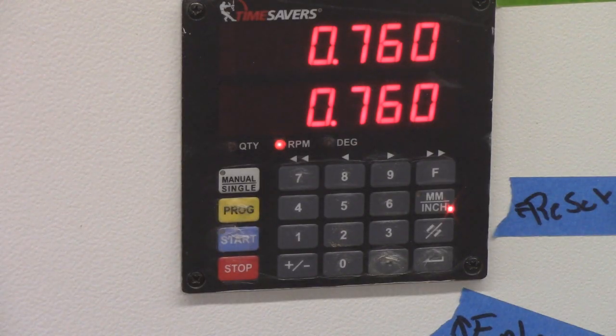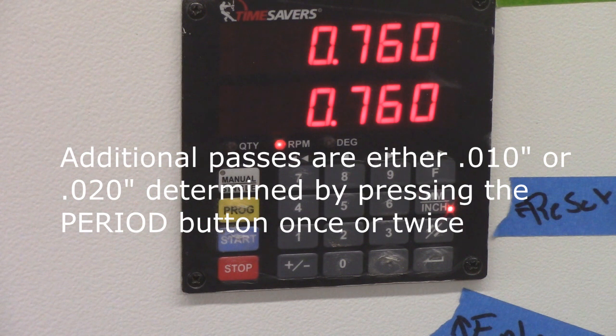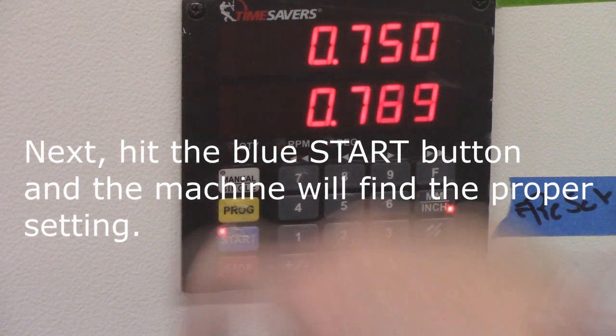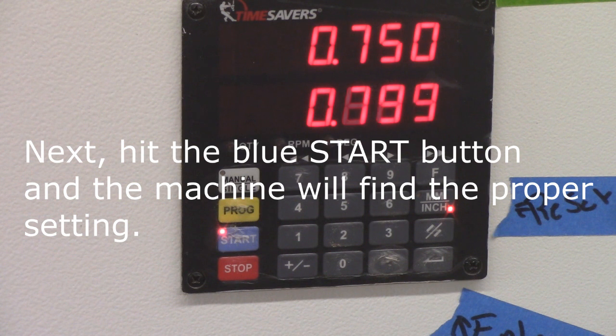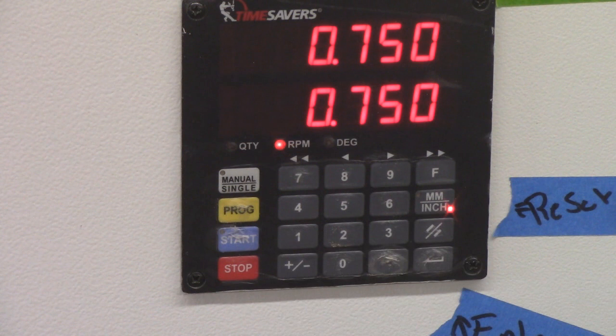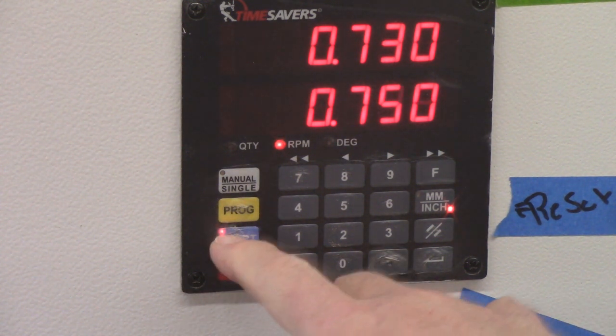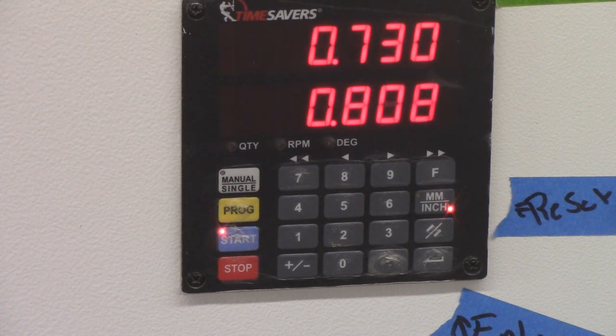That's our original setting. For every additional pass, we're taking off between 10 and 20 thousandths of an inch. So if I hit the period button, you can see how it jumps up to 0.750 — hit start. It goes through a cycle, and when it finds 0.750 the light stops blinking and the RPM shows, then it's ready to feed the board.